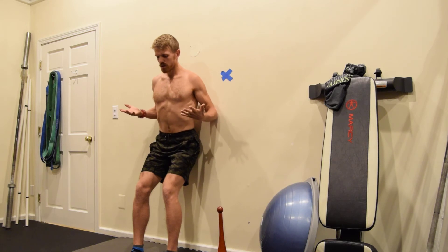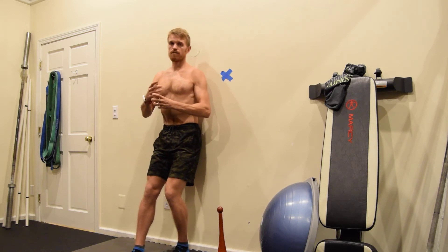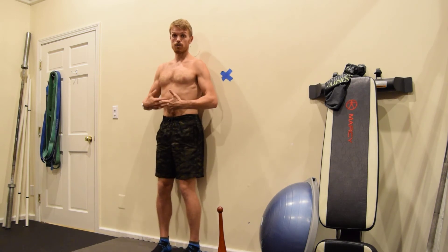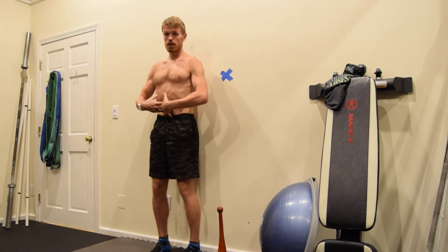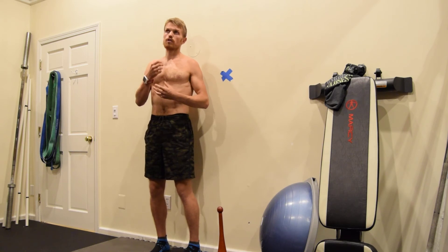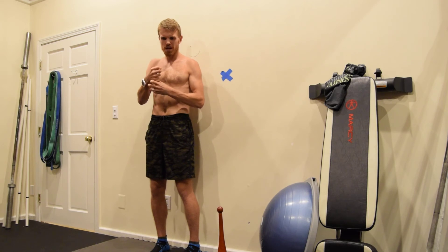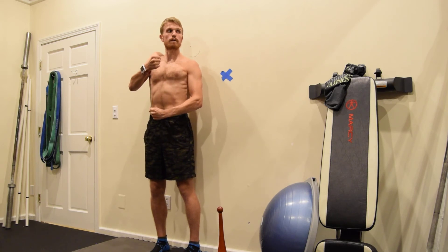As you create the vacuum seal on your abdominals — paying attention to that navel and stomach retraction — what you want to experience is a decompression of your low spine, as if your spine was wringing out and getting a little bit taller. Then start to take a rest.